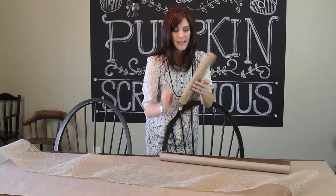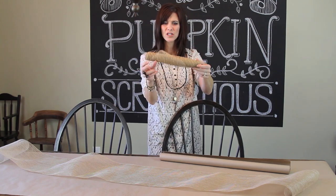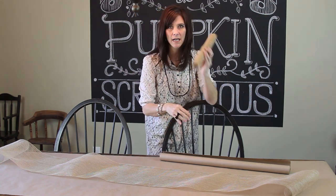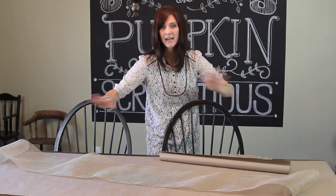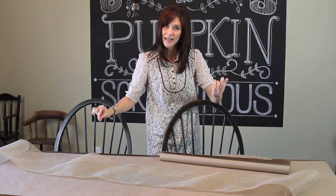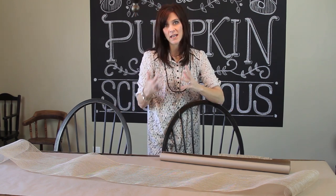Next I've added a layer of this mesh ribbon. It comes about 12 or 14 inches wide, in all different colors, shapes, and sizes. I love using this stuff. I don't want it exactly flat on my table — I want it to have a little bit of dimension. So I've cut it a little extra long, and you'll see how I play with that on the table.